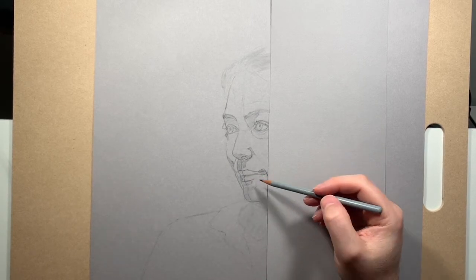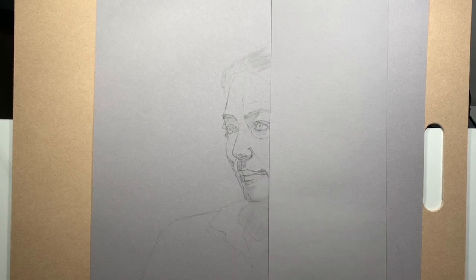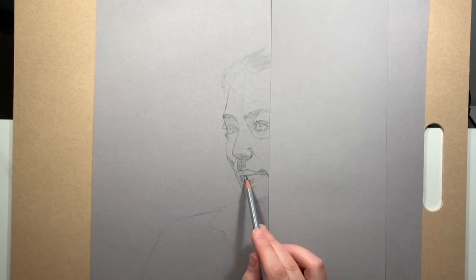The other thing that was a revelation to me was that the lip structure continues down to the chin, and that in this stage of the drawing you're trying to establish the whole mass of that shape.